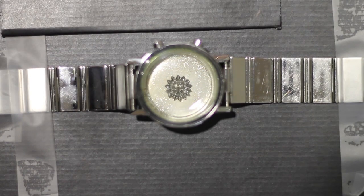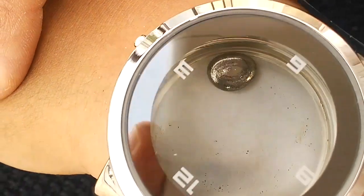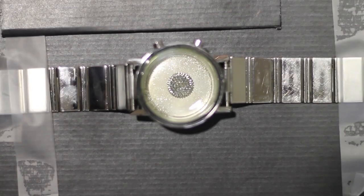The Liquid Metal Display Watch, or LMD Watch, uses safe, non-mercury, non-toxic, environmentally responsible Metallium from Japan.